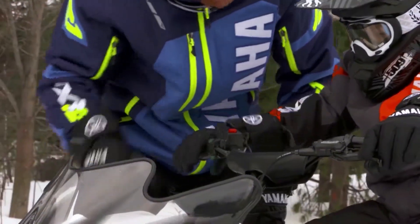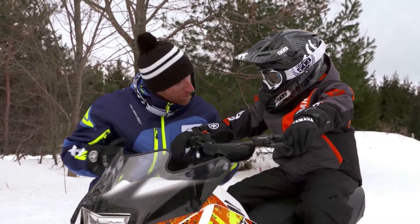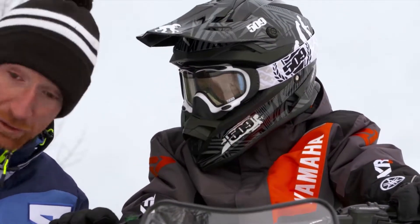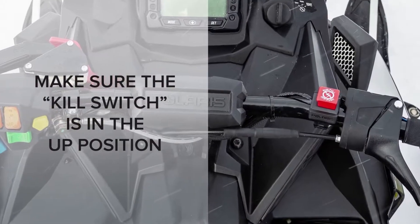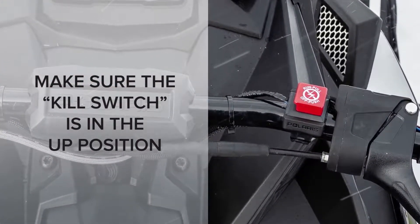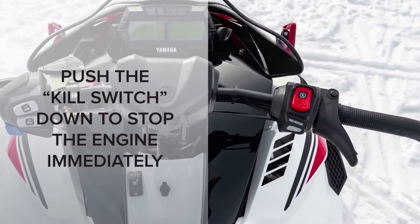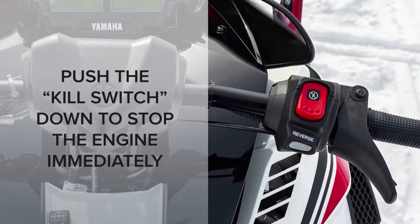Before you start your snowmobile engine, make sure the throttle works properly and does not stick, and make sure the space in front of your sled is clear. Look near the right hand grip. The bright red engine stop switch, which riders commonly call a kill switch, must be in the up position. If it's up, the engine can run. To stop the engine at any time, push the red kill button switch down and your engine will stop immediately.